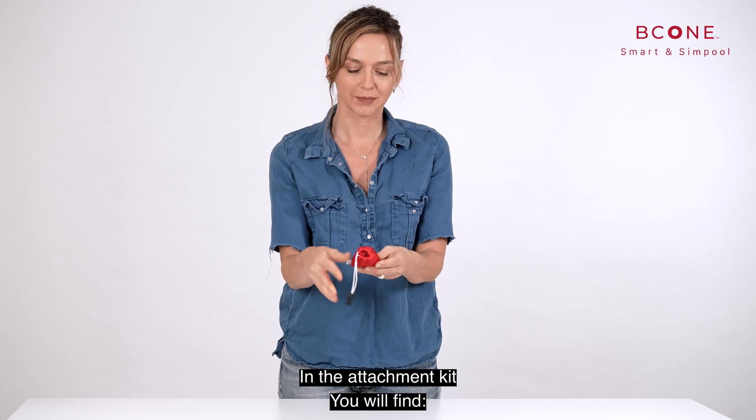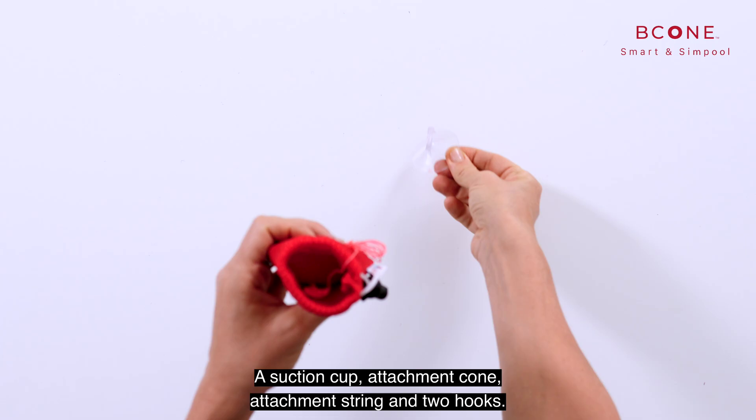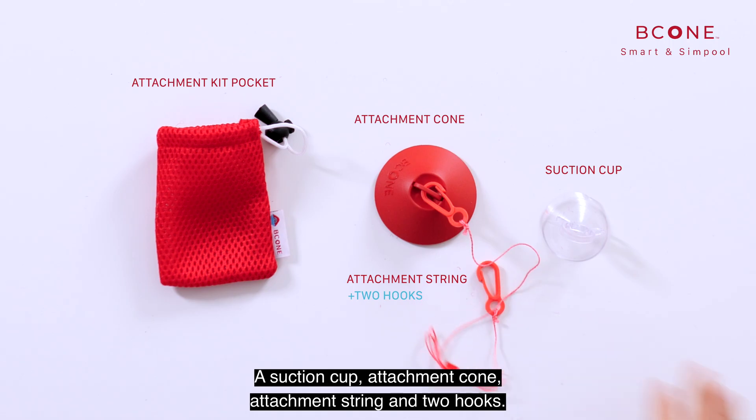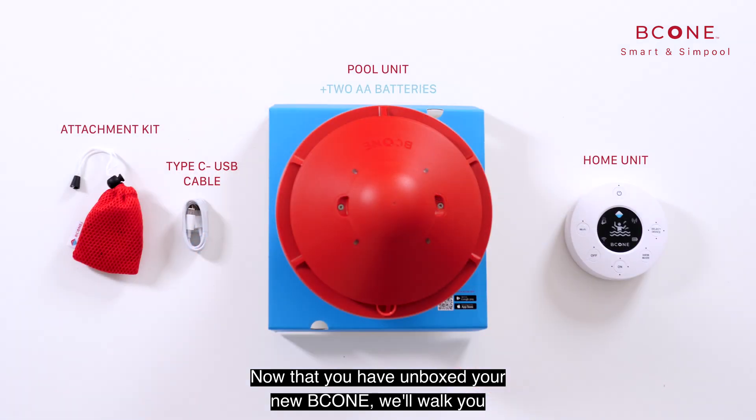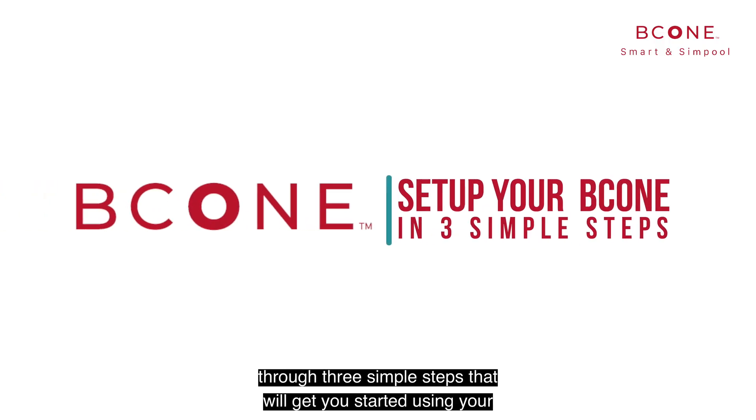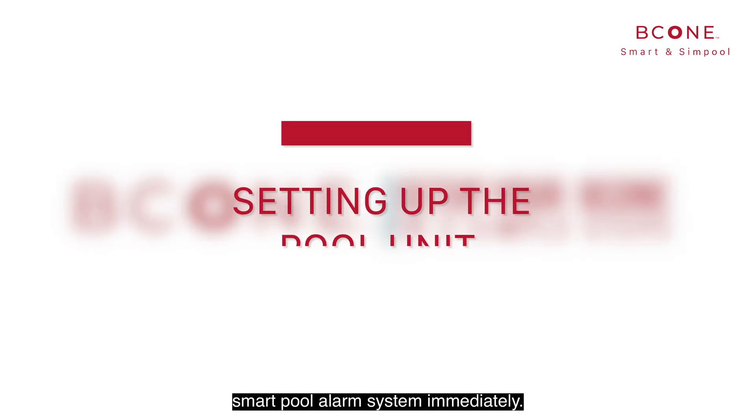In the attachment kit, you will find a suction cup, attachment cone, attachment string, and two hooks. Now that you have unboxed your new B-Cone, we'll walk you through three simple steps that will get you started using your Smart Pool Alarm System immediately.